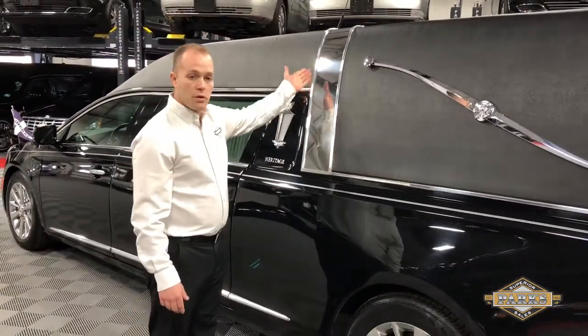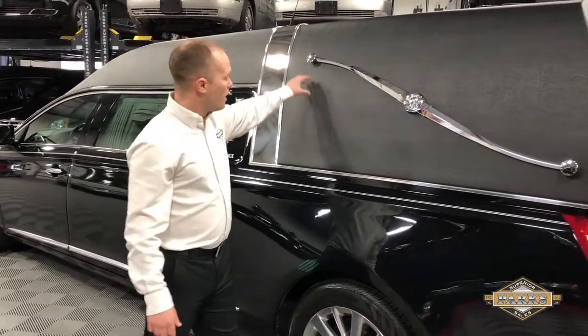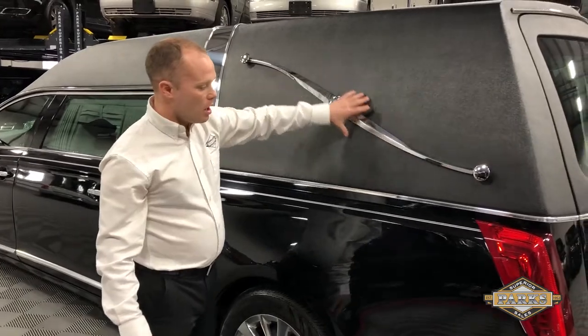You have your crown band here and your full vinyl top which is tuxedo, and your traditional landau bars.